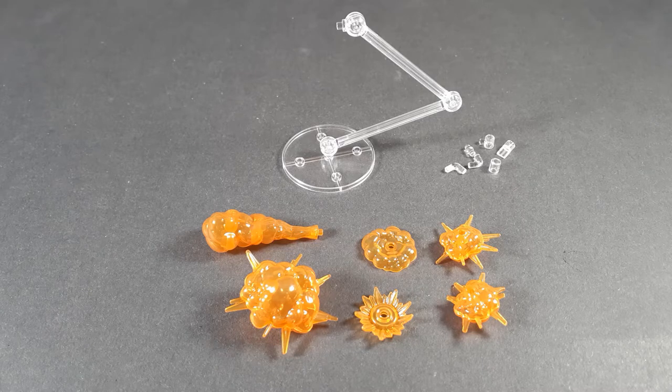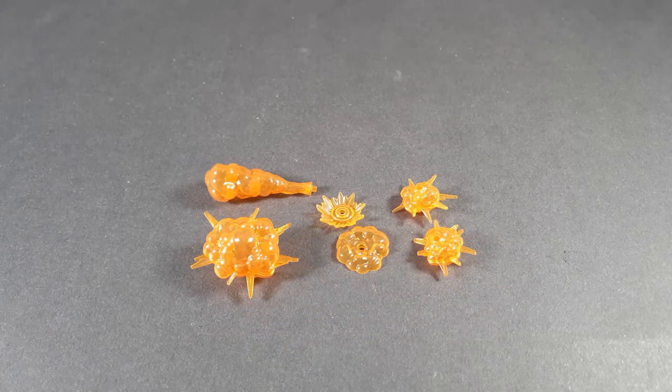I think we're going to split this up into three different sections. First we're going to look at the actual effect parts, then we'll look at the included base and adapter pieces, and then we'll go over a few examples of what you can do with them. So let's start off by taking a look at the effect parts themselves.